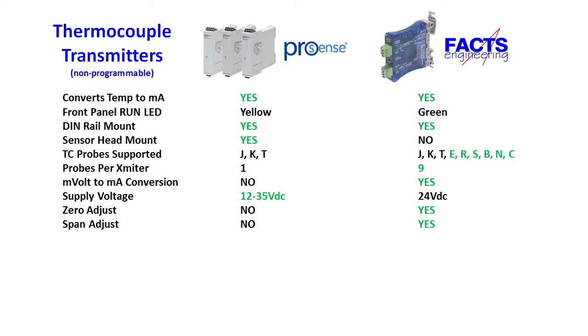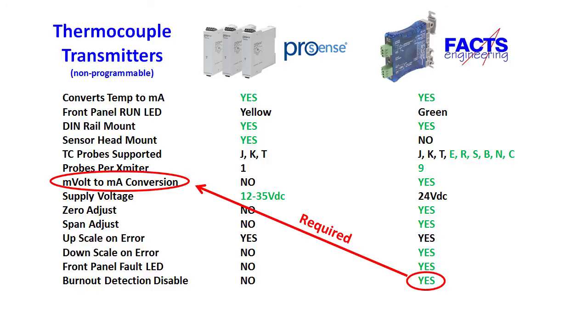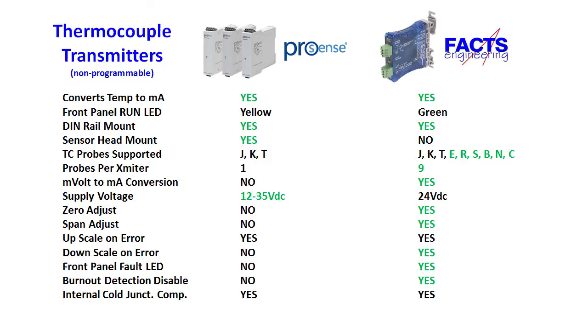Most of the time you probably won't need that. Both units send a large or upscale current on fault, like if the thermocouple burns out or shorts, but only the blue unit allows you to set that to a low or downscale current value. The yellow LED on the ProSense unit indicates power. The LED on the blue thermocouple transmitter is green for running, but turns red during power-up, if there is an internal calibration error, or a thermocouple burn-out condition — it's really handy to see a fault indication right on the front of the box. The blue transmitter also has a burn-out detection disable, meaning it won't allow the current to go beyond the 4 to 20 milliamp range, in case you have a calibration unit that can't handle the overcurrent condition. You also need to disable the burn-out function if you are applying millivolts to the input instead of a probe. Both units have internal cold junction temperature compensation, but only the blue unit has a disable for when you want to do your own compensation or use it as a millivolt to milliamp converter.